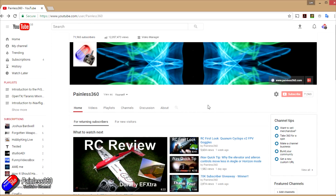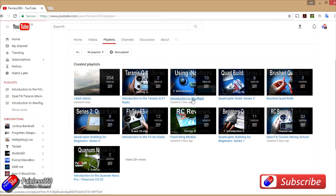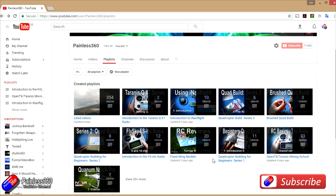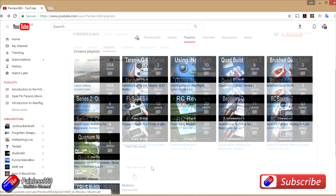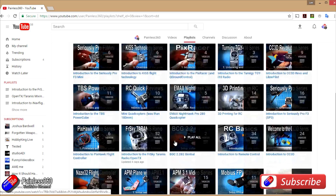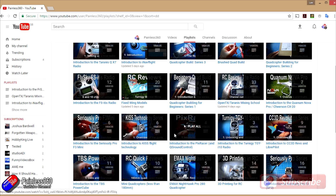Thank you for taking the time to watch that video. We try and release at least two videos a week — usually a quick tip on a Tuesday and a more in-depth video on a Friday, and sometimes we manage to get a few more out as well. If you're interested in radio control, the playlists are useful to have a look at. Anything called 'Introduction To' is an organised set of videos that teaches you from first principles. We also have information about the majority of popular open-source flight controllers, how to build quadcopters, fixed-wing models, reviews, setups, and unboxings.